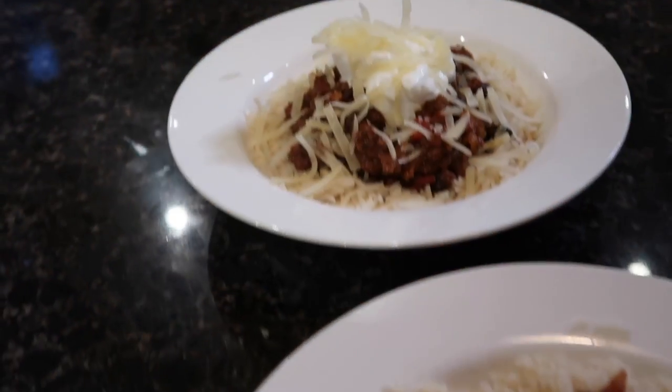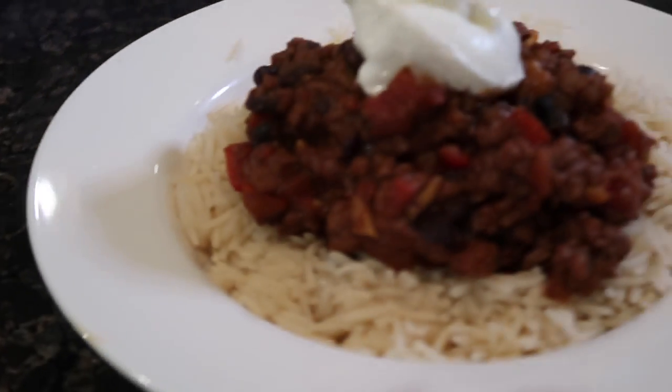Hey guys, my name is Lainey and welcome to my channel. Today we are going to be making a very simple and family-friendly chili. I am going to be using minced beef, but you can simply make this vegetarian by using minced corn. So let's get on with it.